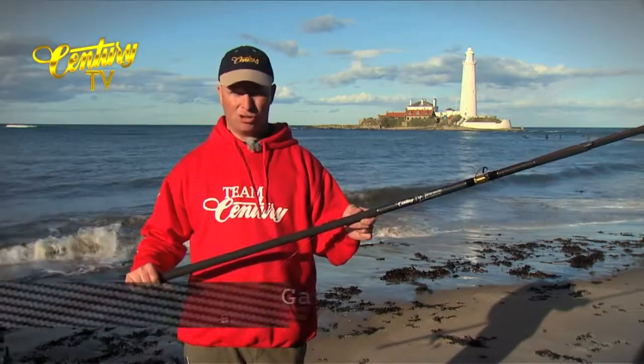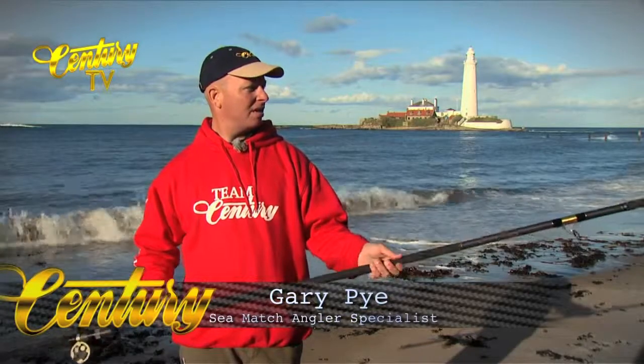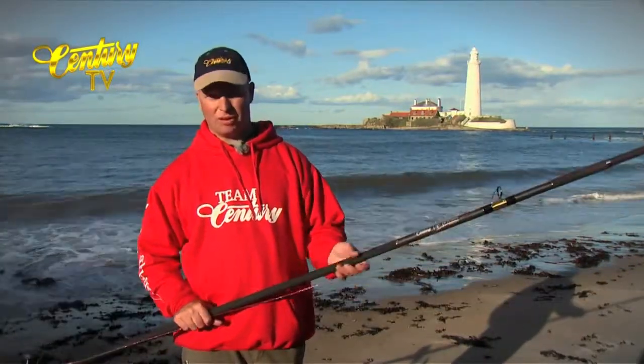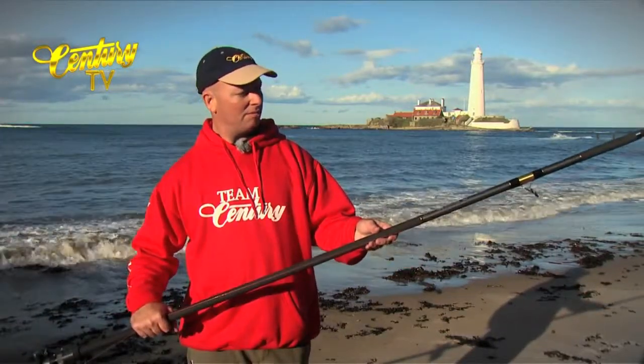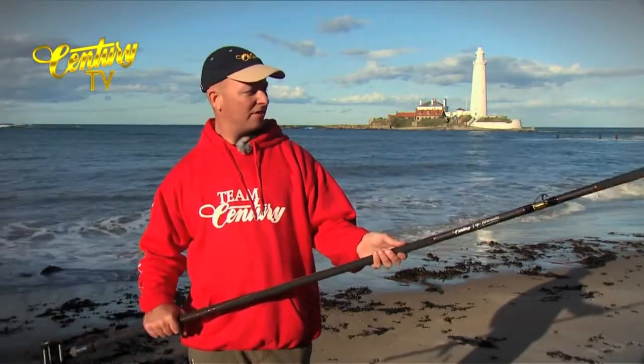Here we have the Tip Tornado Supermatch — 13 foot 6, super slim, with a nice custom butt and a nice match tip. More delicate in the tip for more sensitive bites. Rated between 5 and 6 ounces with bait. Fantastic rod.